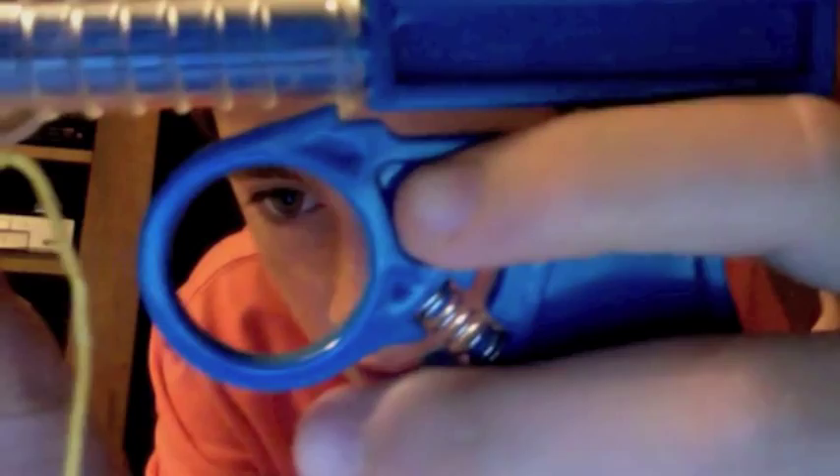So then you just pull the trigger and it shoots as far as the string goes. You could just take it off the string and shoot it then — you just shoot it like this.